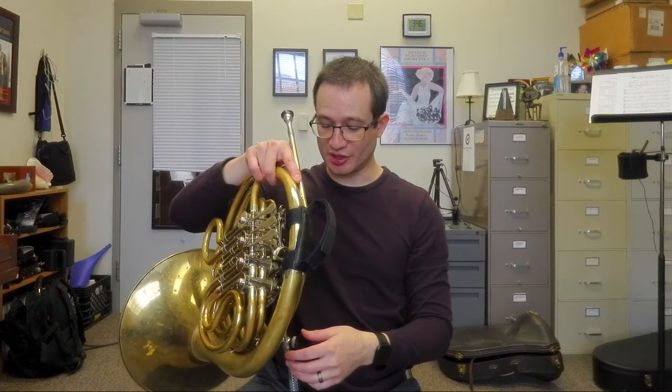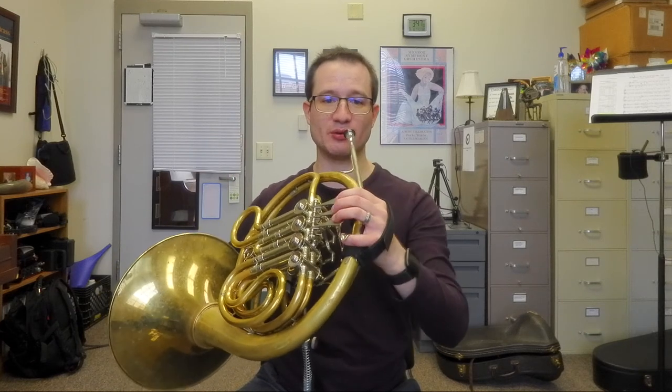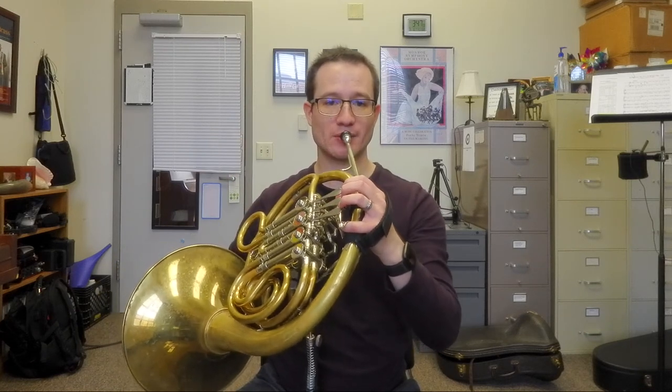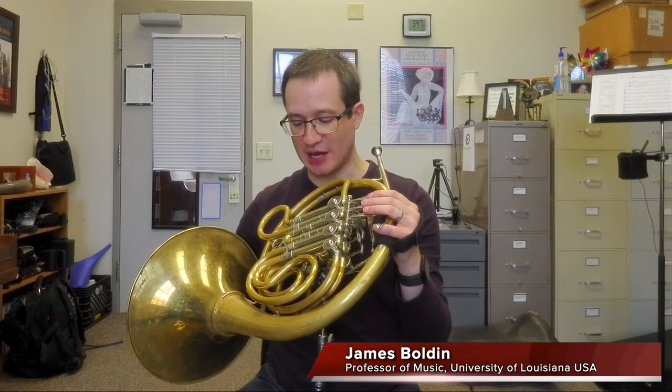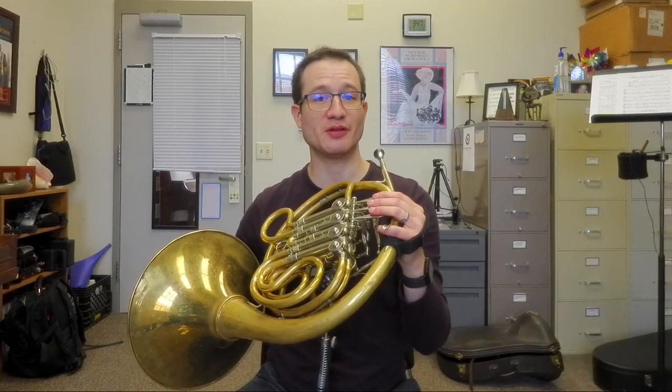The support rod seems super adjustable. I feel like I can get the horn exactly where I need it to be to feel comfortable playing it, so I have no doubt that this is a system that is going to be beneficial for me in the long run.